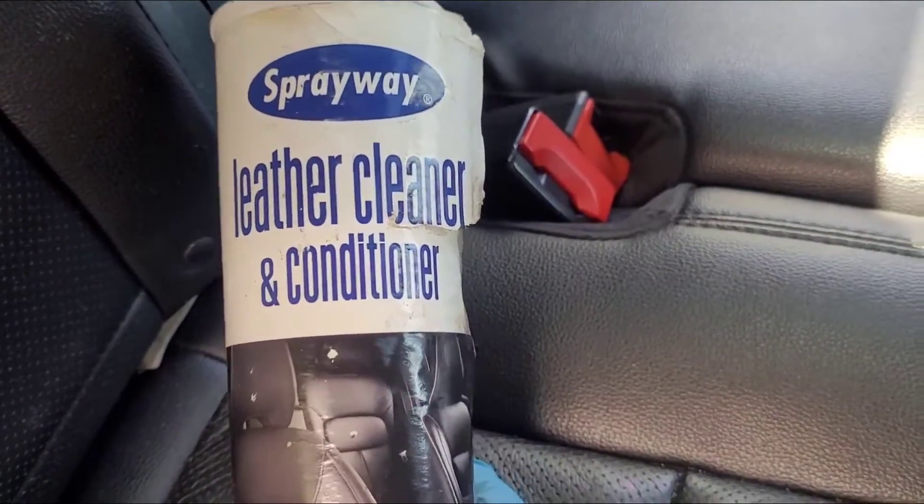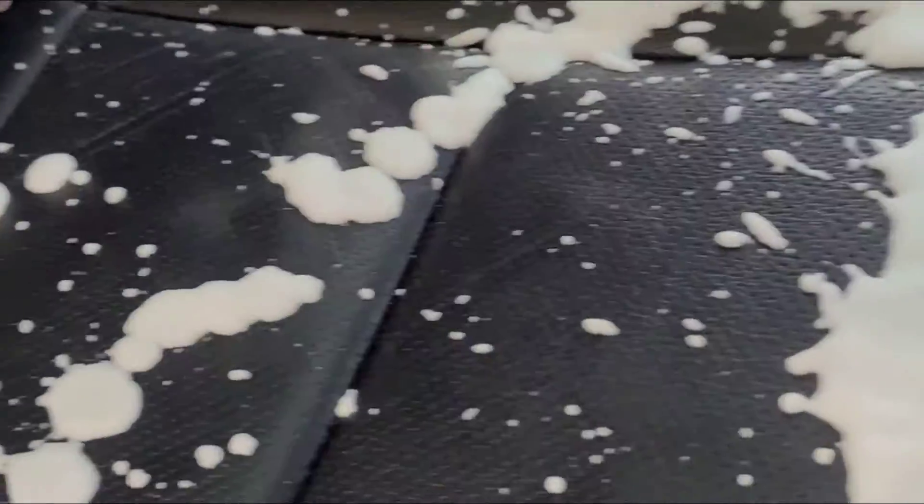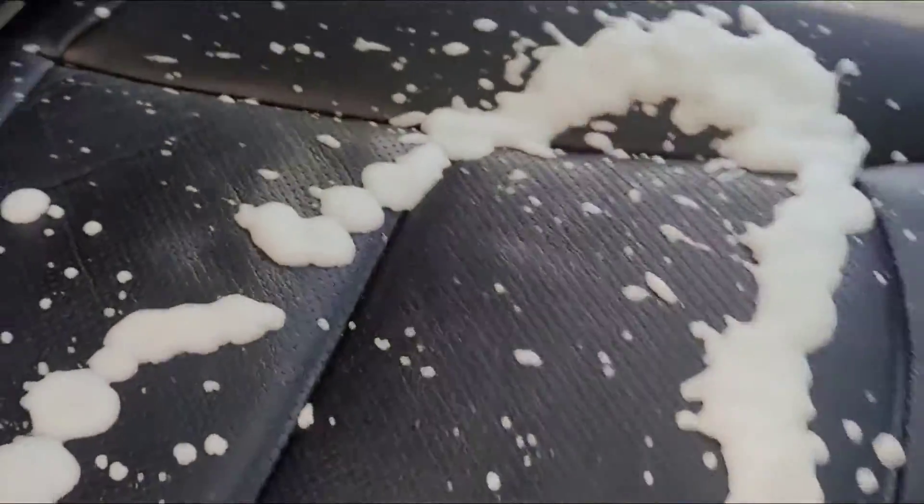With this leather cleaner and conditioner — just shake the can, spray it on, take a cloth, wipe it down, spread it however way you want to call it.